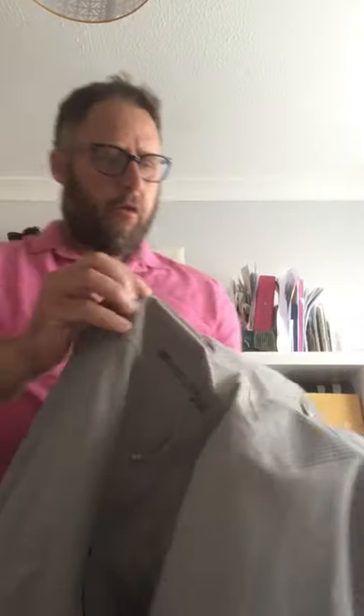This is the Endura MT500. I bought this one from - I think it's Chain Reaction or Treads. It comes in sizes extra small to 3XL, so some good sizing on it. You can have a look at either Treads or Chain Reaction's website - there's a size chart on there.